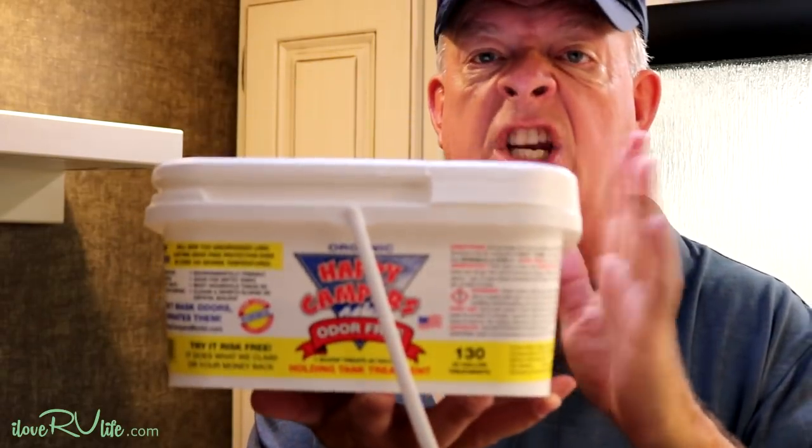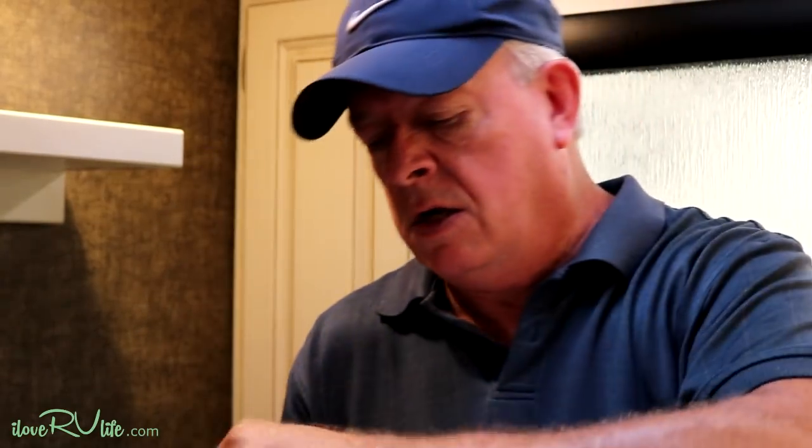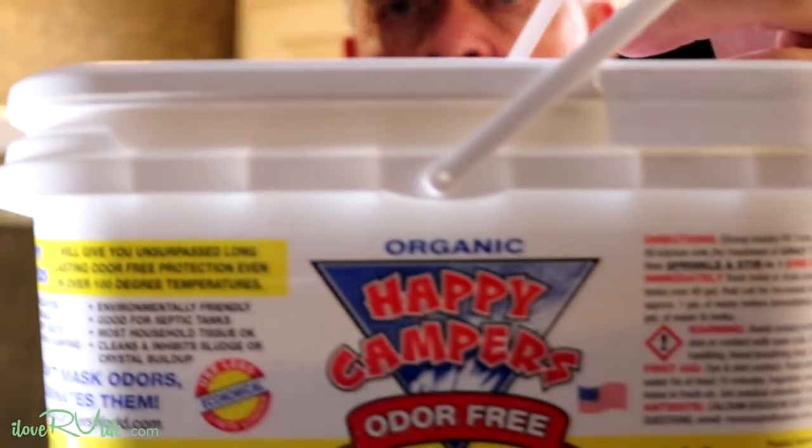Here's what we use — the 130-serving size, which is cheaper. It's called Happy Camper. I heard about it on another blog about two years ago; we'd been using the blue stuff and just complaining like crazy. This is just an enzyme — a very fine white powder with no odor to it, no scent. It's called Happy Camper Odor Free, and honestly it just breaks down everything in the black tank.